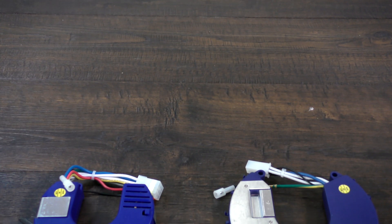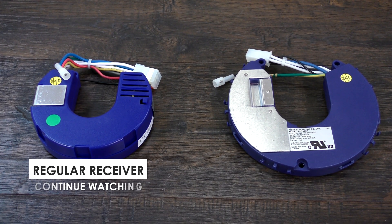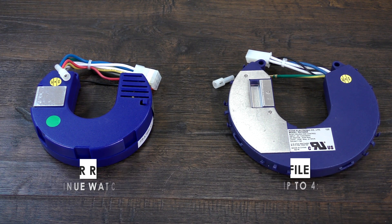If you are replacing a regular DC motor receiver, continue watching. If you are replacing a low-profile receiver, skip ahead to the low-profile receiver section.